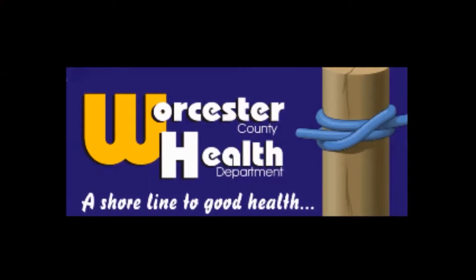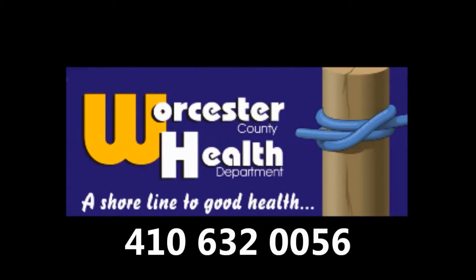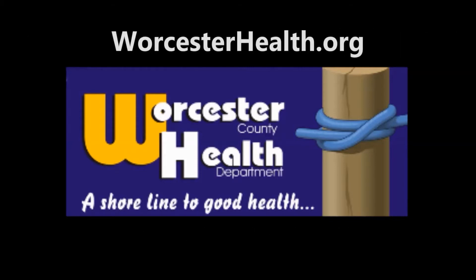All in an effort as part of a healthy diet — so eat healthy, be active, and prevent diabetes today. For more information, call the prevention office at 410-632-0056, or you can visit our website at worcesterhealth.org.